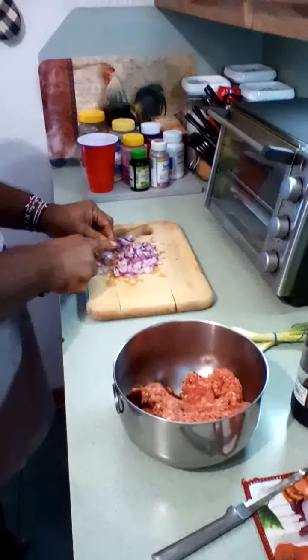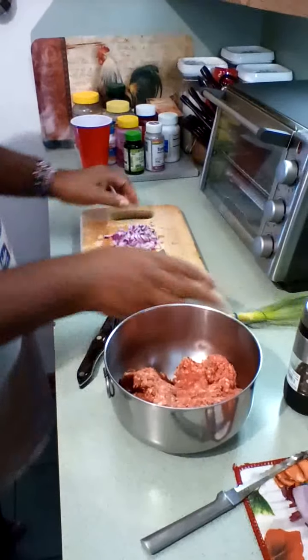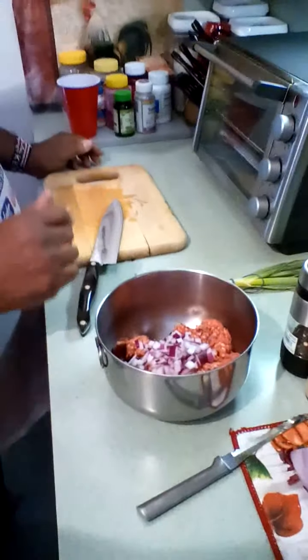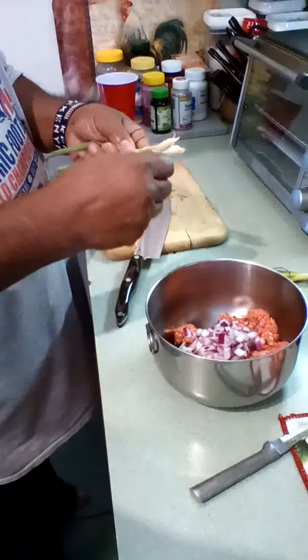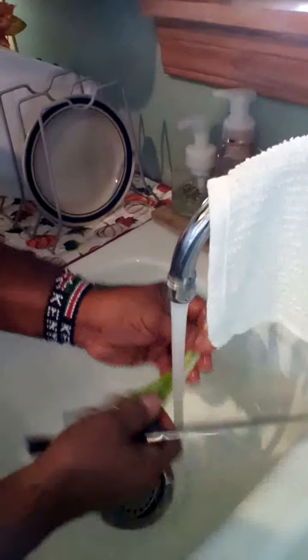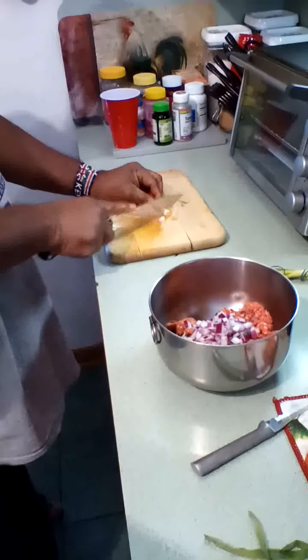We're going to add these onions in here. Now he's getting ready to add his green onions — he's going to chop those up, clean those little skin things off and the ugly pieces on the end. Be sure to wash all your vegetables and all your meats, that's important. Chop those little tails off and then chop your green onion.